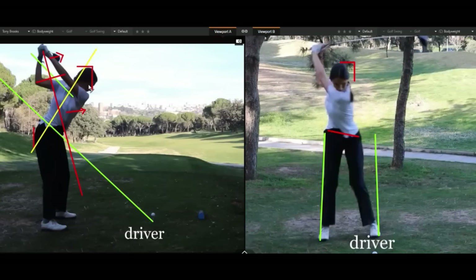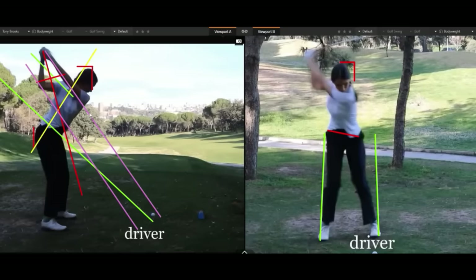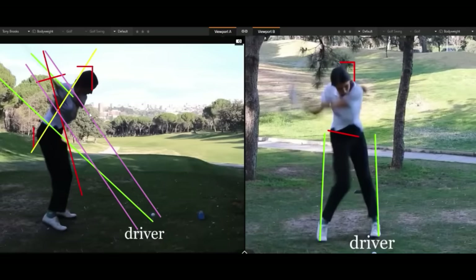One thing she does that I'm so proud of is not shallowing the club on the way down. What we see nowadays is people trying to drop the arms below the plane and hold on and spin — in my opinion that's asking for trouble for amateurs. She does it the correct way. I'm going to draw in Barney purple — a line straight down her left lead arm and a parallel line where her right elbow is. This is basically the path the club will travel down.